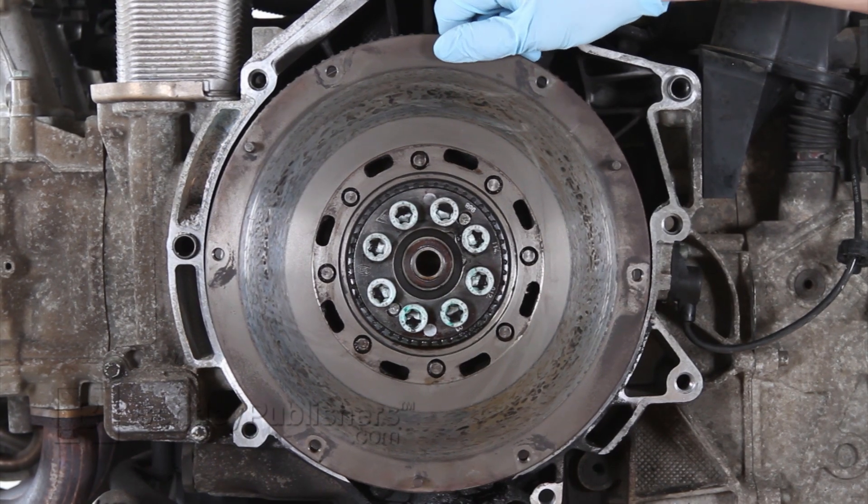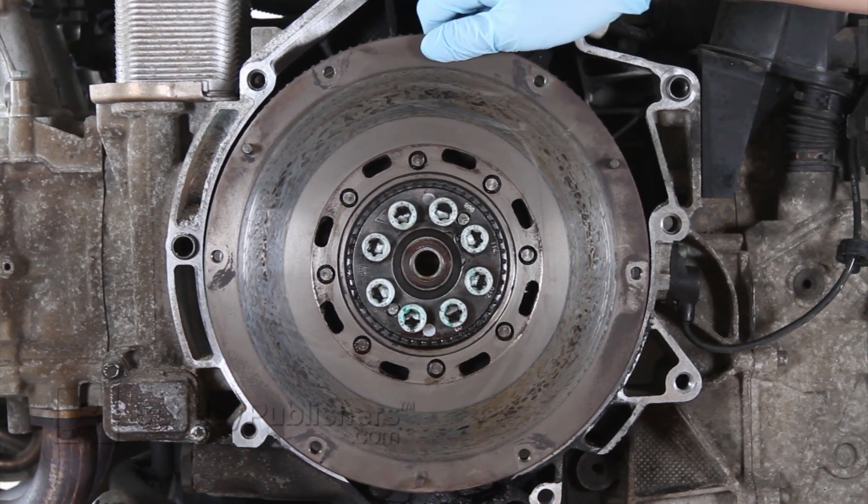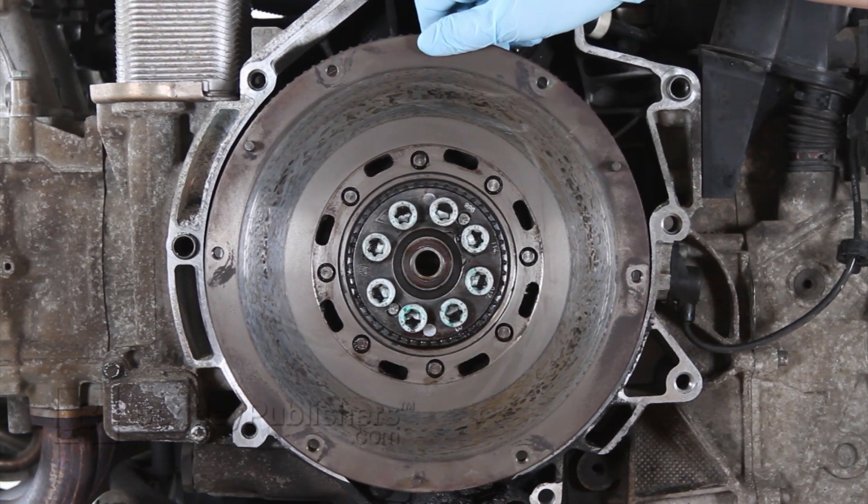If the flywheel can be moved past the 15 millimeter distance without excessive force, it is faulty. The flywheel is also faulty if it is stuck in a fixed position and cannot be moved.